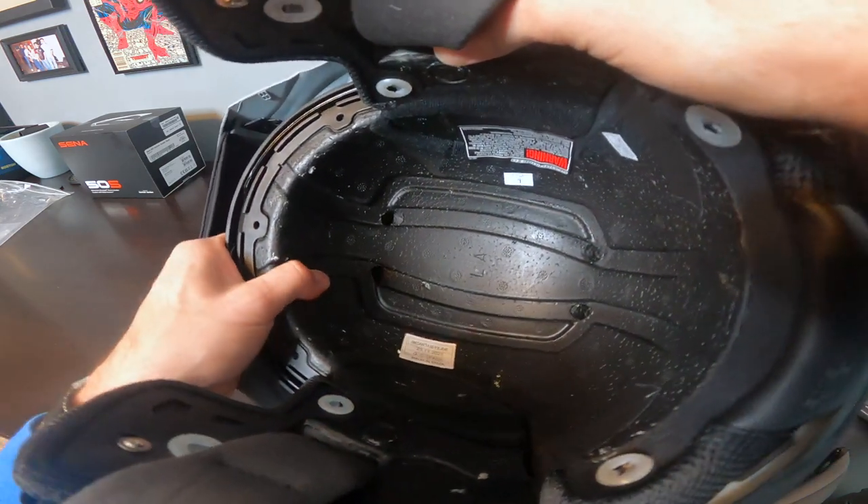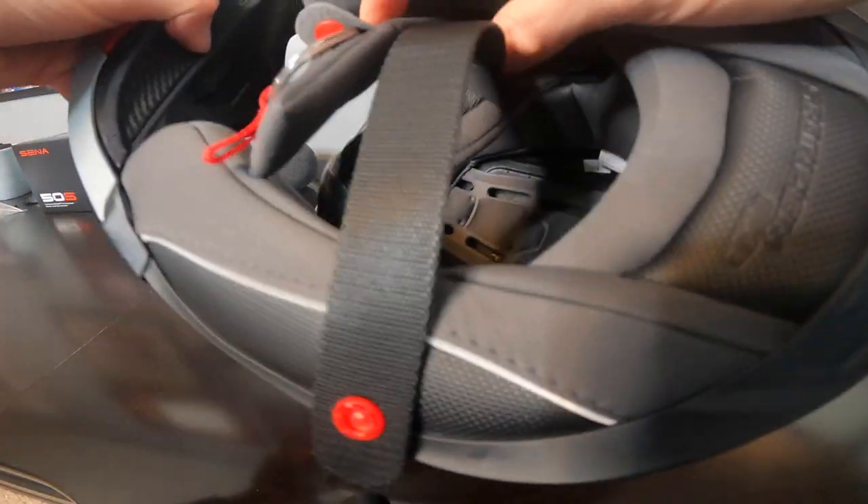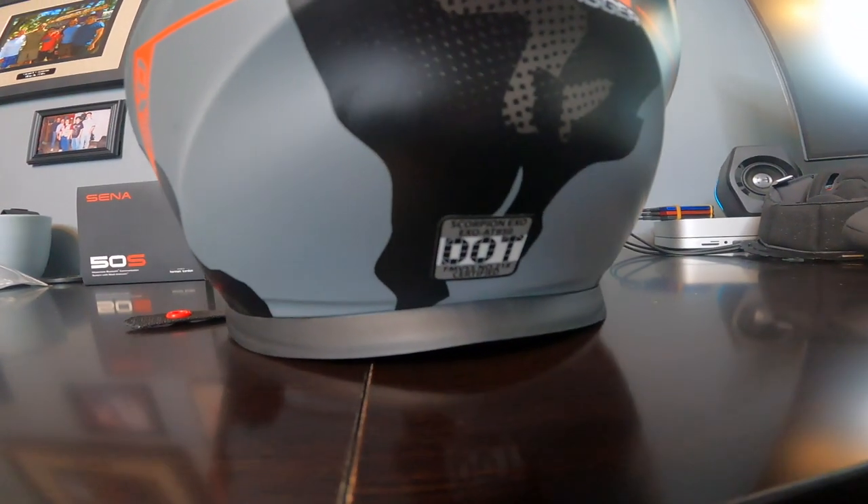Scorpion, like other helmet manufacturers, tunes their EPS foams by adjusting the foam density to provide just the right amount of impact attenuation. Harder EPS foams work well to reduce energy transfers during high speed impacts. Softer EPS foams are better suited to slower speed, lower energy impacts. Hence, Scorpion's dual density EPS foam combines hard and soft foams. All this in combination with their double D-ring retention mechanism earns the AT950 a DOT certification.